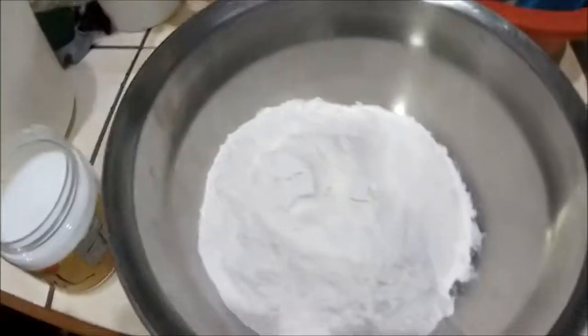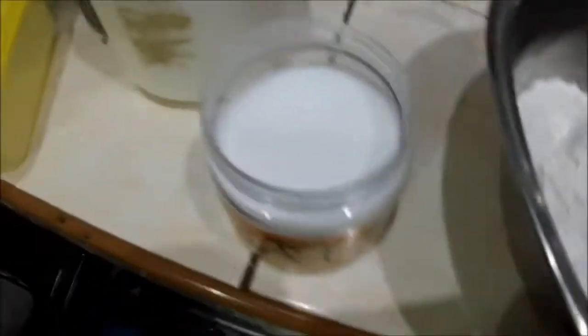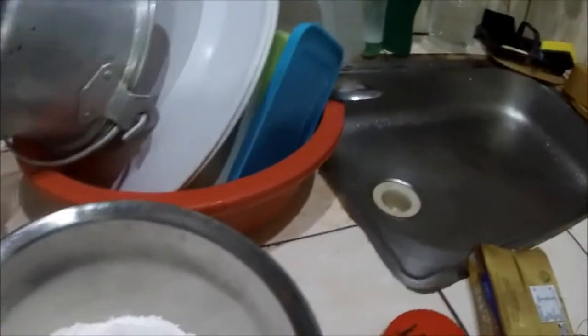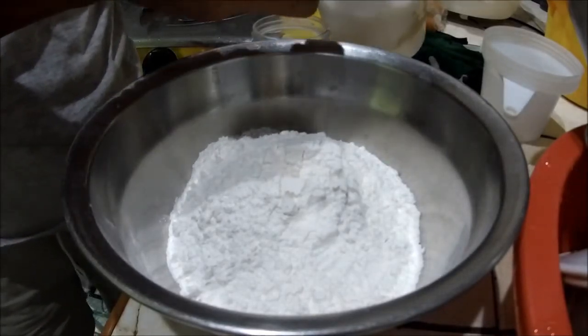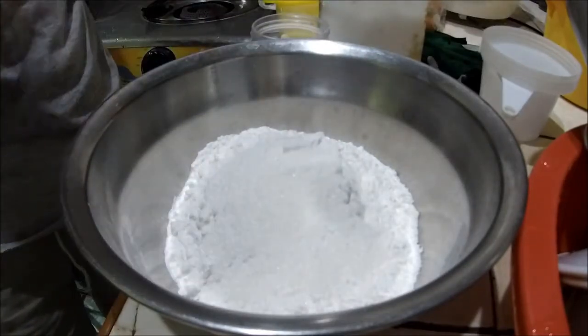Tonight I will be making a crust. Here are my ingredients: one and a half cups of all-purpose flour, salt, white sugar, and butter, which I am going to cut into cubes later. I will do my dry ingredients first, so I'm going to add a tablespoon of sugar and half a teaspoon of salt.